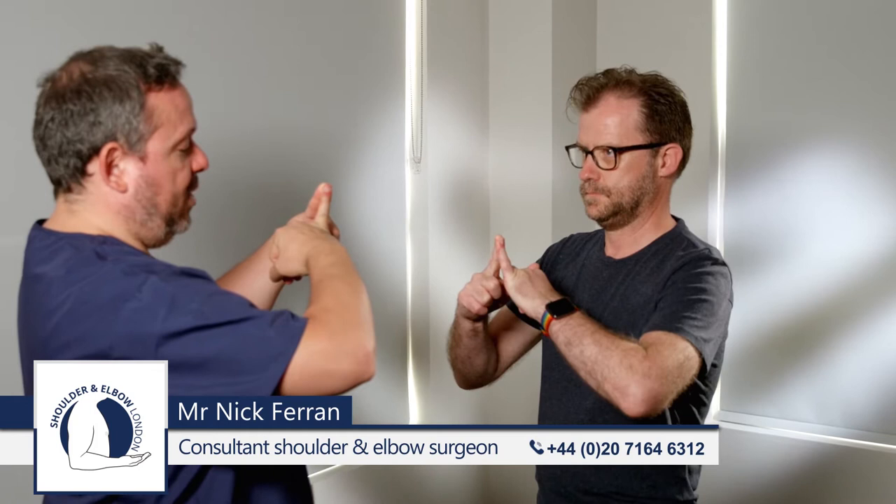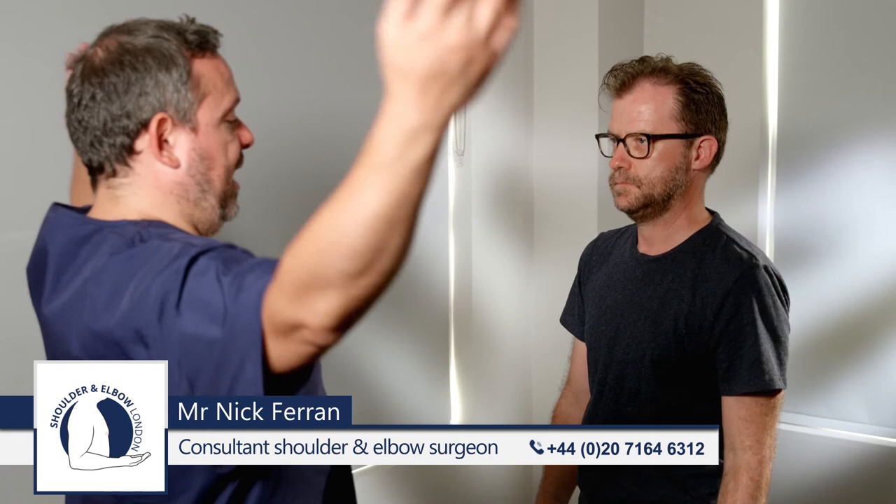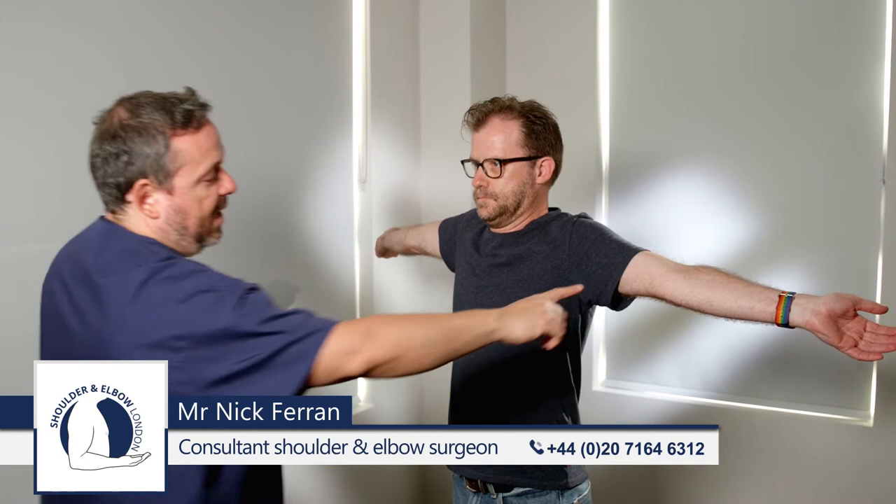We then ask the patient to push their little finger back as far as it will go. If they can extend beyond 90 degrees, they get a point for each side. The third step is to ask them to hyperextend their elbows: can you push your elbows back as far as they will go?